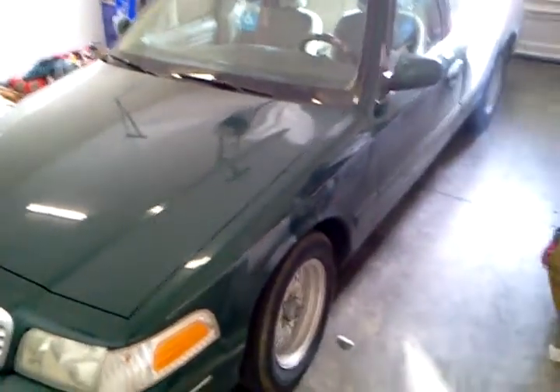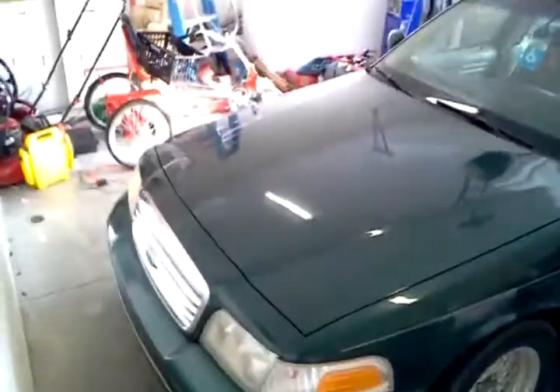Alright guys, WattD586 here. I'm going to show you in this video how to do a battery test to see how much voltage your battery has.